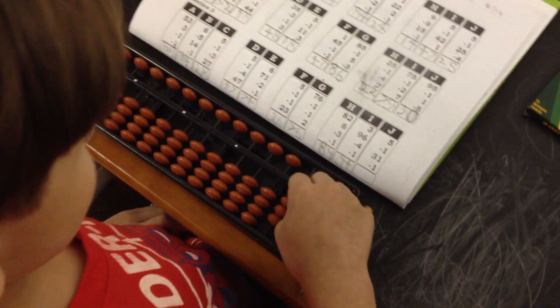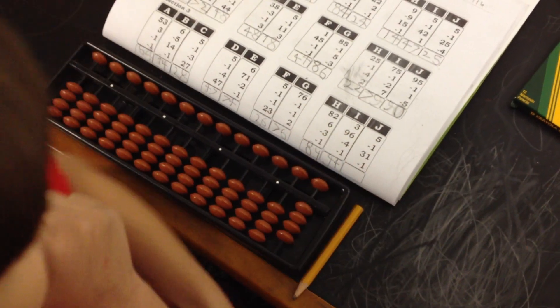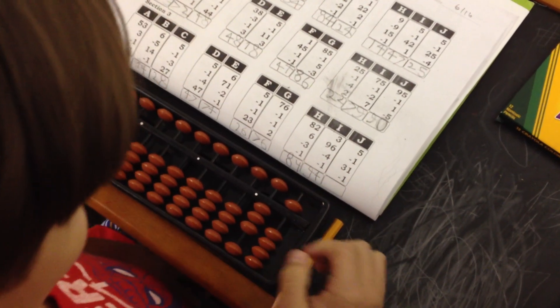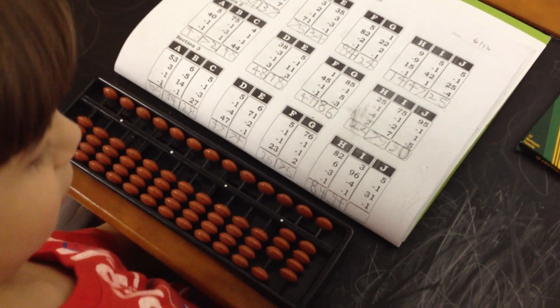Clear your abacus. Last one. Yes. 5. Minus 1. 31. 91. Minus 1. Minus 1. What's the answer? 34.